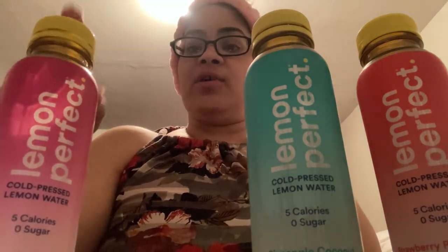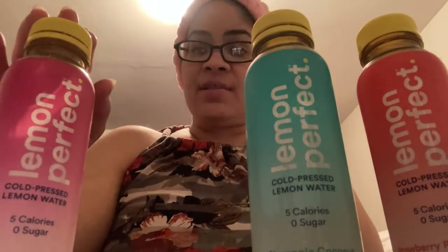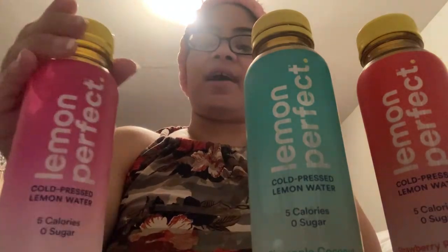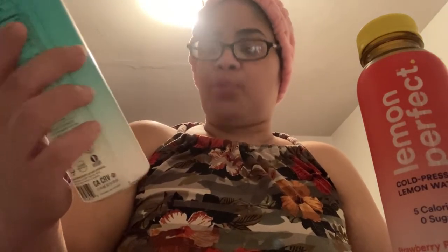I was going to toss these bottles but they are washed, clean, and disinfected. I'm going to keep them for my regular smoothies because it's a really nice size bottle and the paper label comes off easily. The Lemon Perfect pineapple coconut flavor was delicious — you get a hint of pineapple and a hint of coconut. The strawberry passion fruit flavor was also delicious — you taste the strawberry and the passion fruit. Would I purchase it again? If it's six for two dollars, yes. If it's going to be higher, no way.